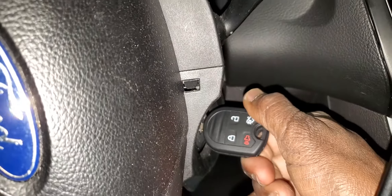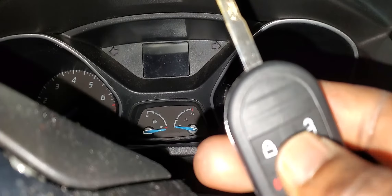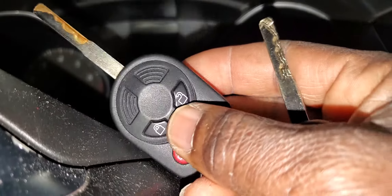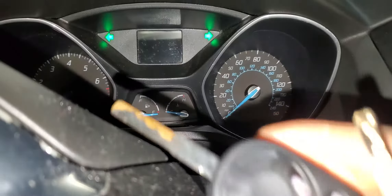Now turn it on and start the car. You'll hear a ding-ding and you're good to go. Now I'll take this one out and push the button — you hear it? It locks and locks, and this second one also locks and locks. Beautiful.